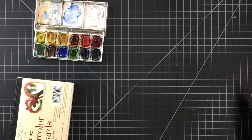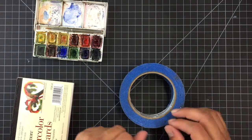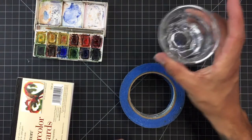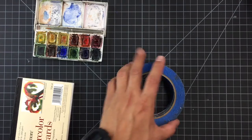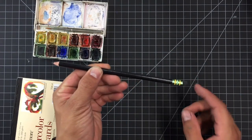Because I'm using watercolor, I'm going to have some other tools today. I'm going to have some tape to tape my image down, and I'm going to have a little cup of water. Last but not least, I'm going to need a pencil with an eraser so I can do some sketching.